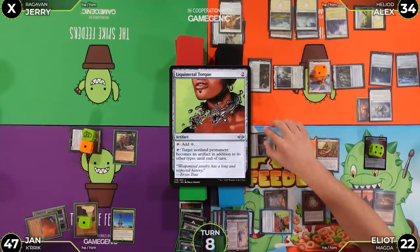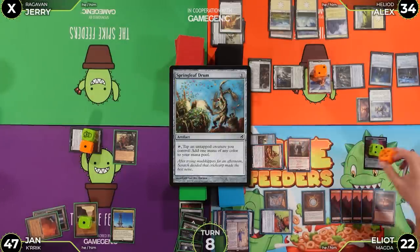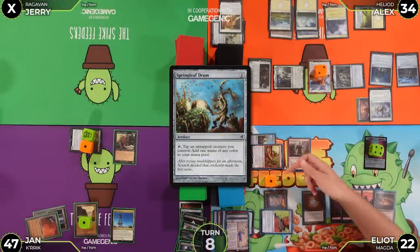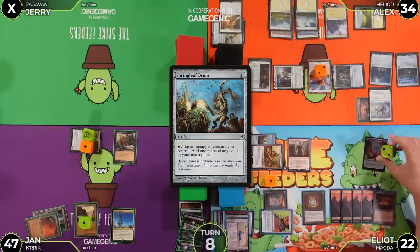Jan turns Magda into an artifact using Liquimetal Torque. He taps Springleaf Drum to tap Magda for red — triggering Magda's treasure-making ability. With the treasure trigger on the stack, he moves forward.